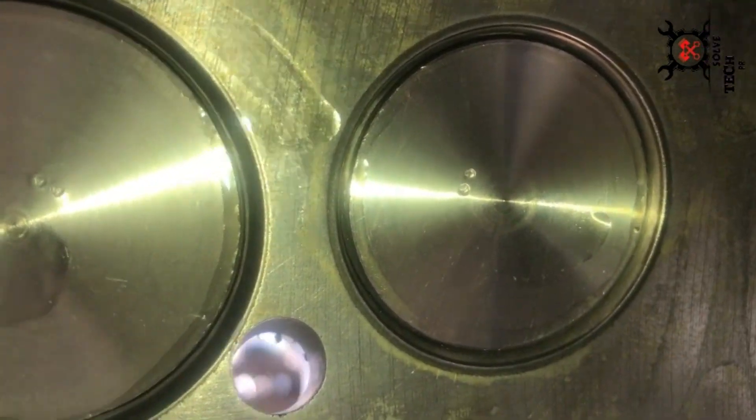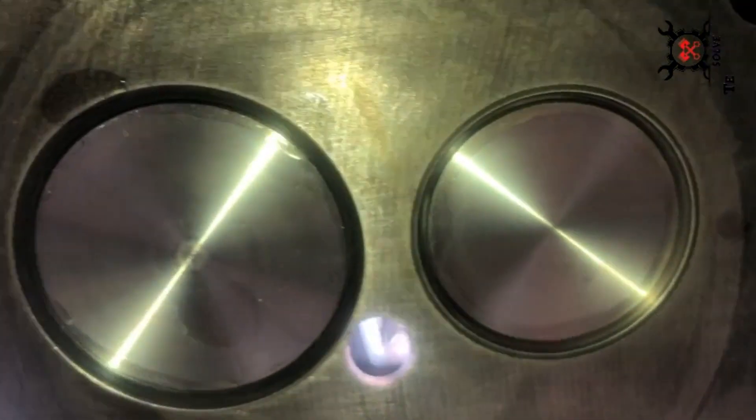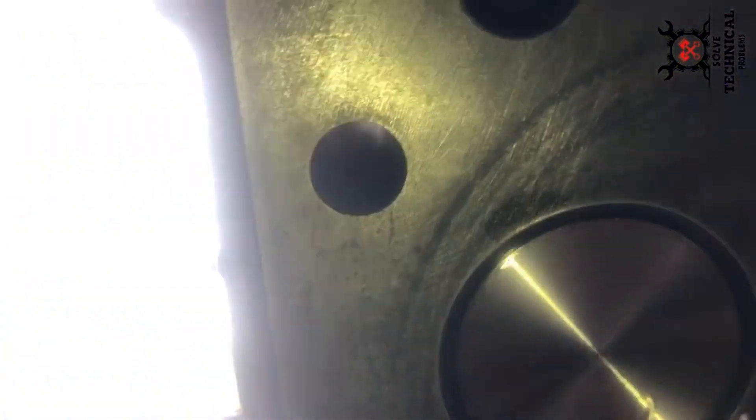This is a locally resurfaced head. The valves are numbered 1, 2, 3, 4 for every cylinder. The number 4 is not punched, while 1, 2, and 3 are punched.